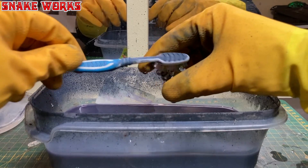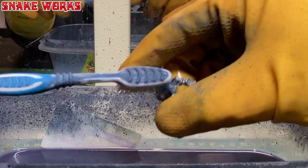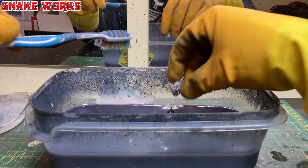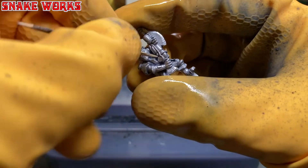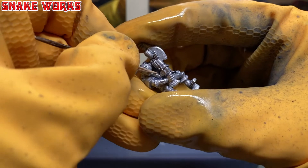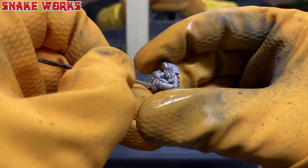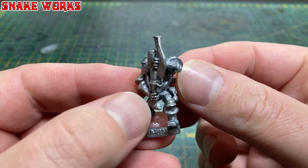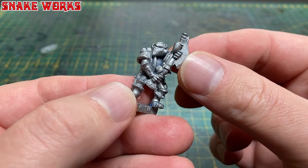Wearing my dishwashing marigold gloves — you really do want to make sure you're wearing gloves because this stuff is horrible on your skin — use an old toothbrush, preferably not your wife's, and scrub the paint off. For any annoying bits that don't come out, use a toothpick and just pick at it until it comes away, then put it back in for another soak. After a couple of sessions the miniature is now ready to rinse off under the tap.